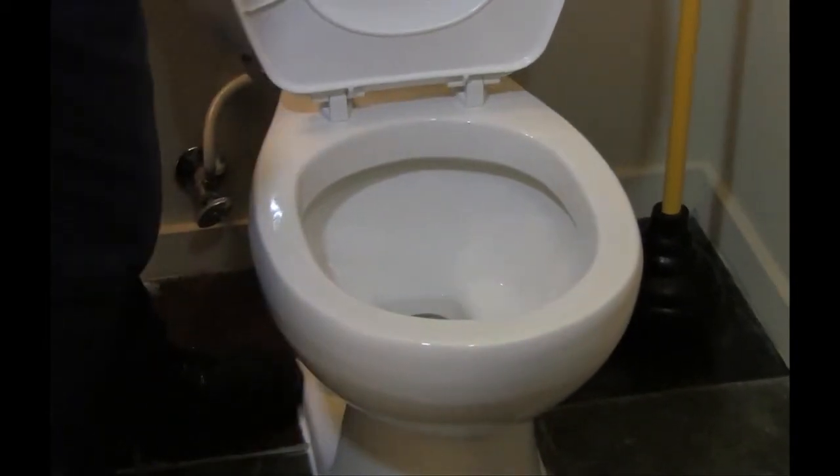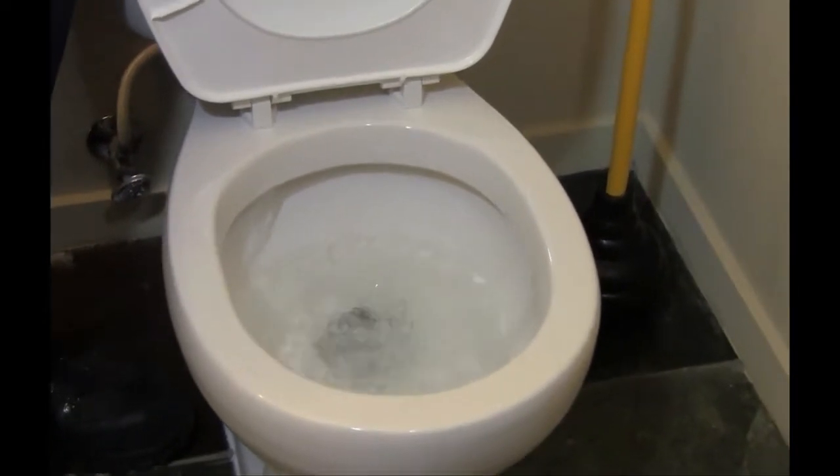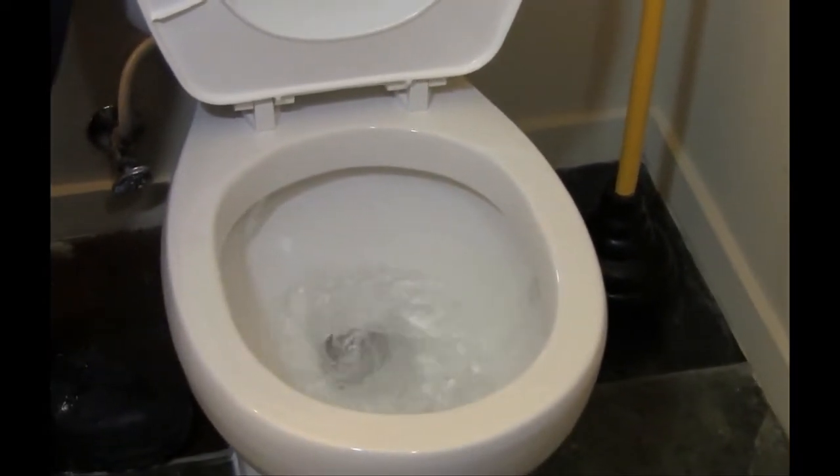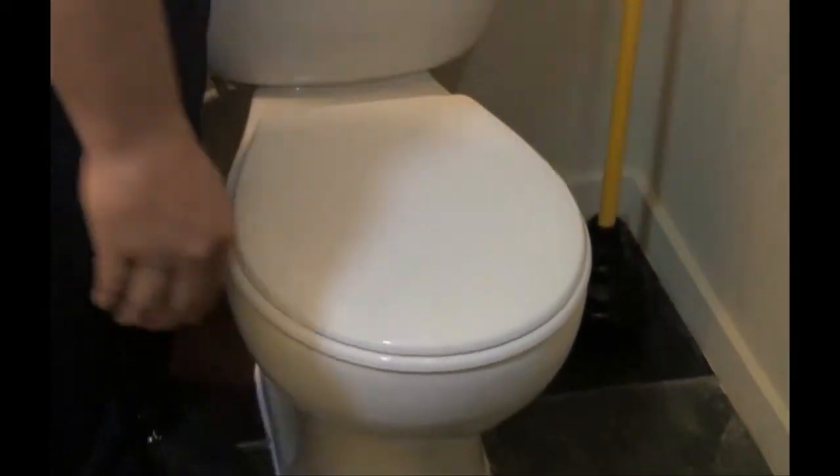Let's give our toilet a test. As you can see, everything's running smoothly.